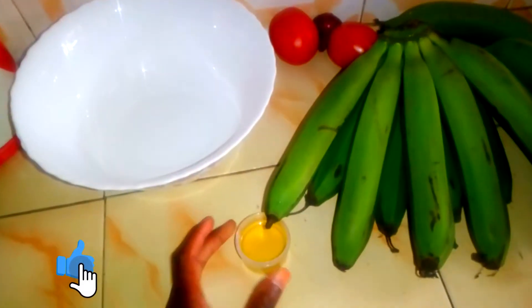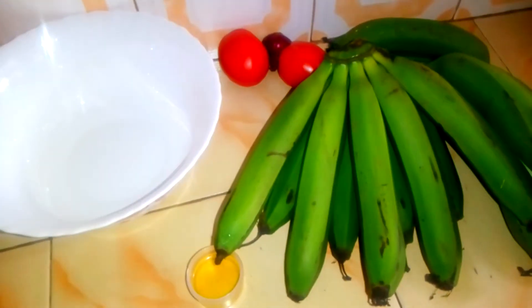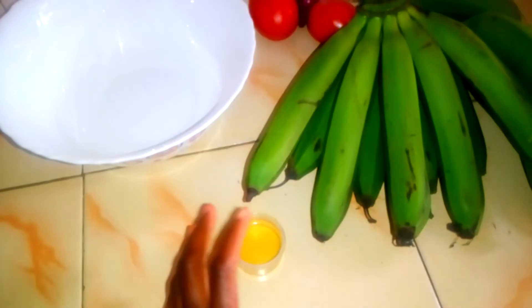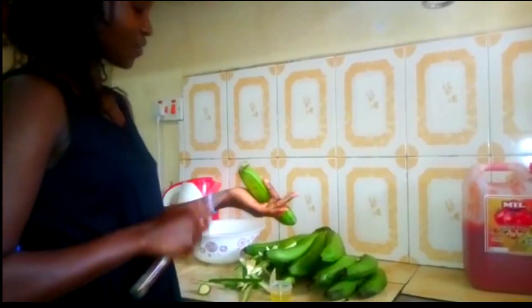The oil is going to prevent us from dark spots. So I'm going to show you how we are going to peel. First, you are going to apply the cooking oil in your hands, rub it in your hands, then you start peeling. This is what I keep using — the oil is always going to prevent you from getting dark spots.